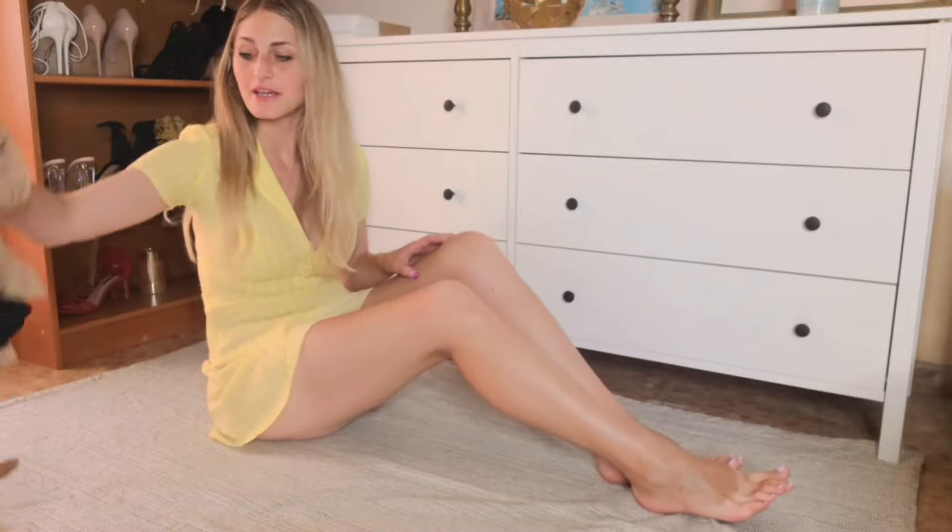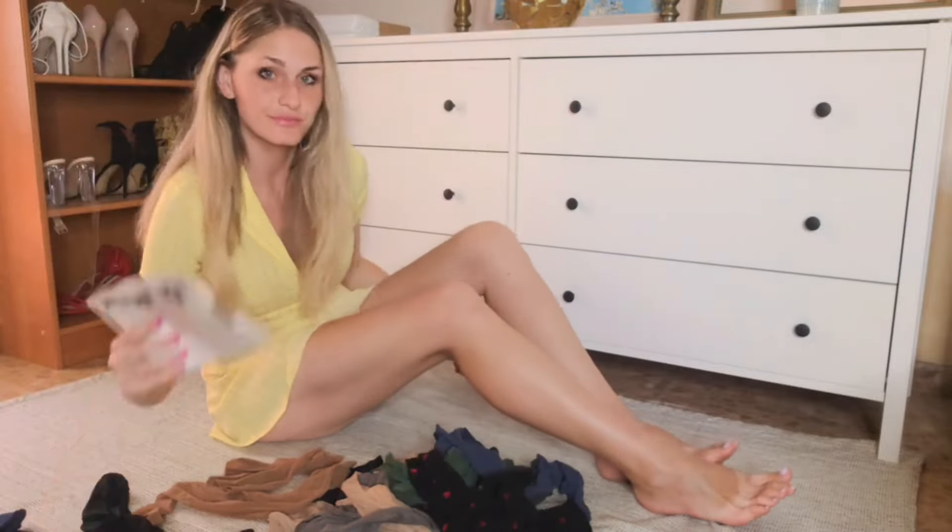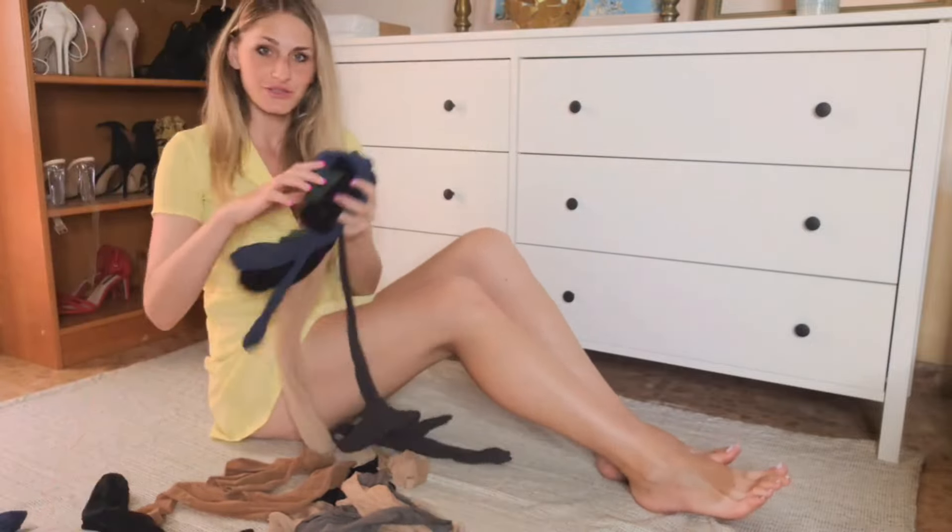Good morning guys! Today we are going to figure out if I can try on all of these nylons in just 10 minutes, so let's get to it.